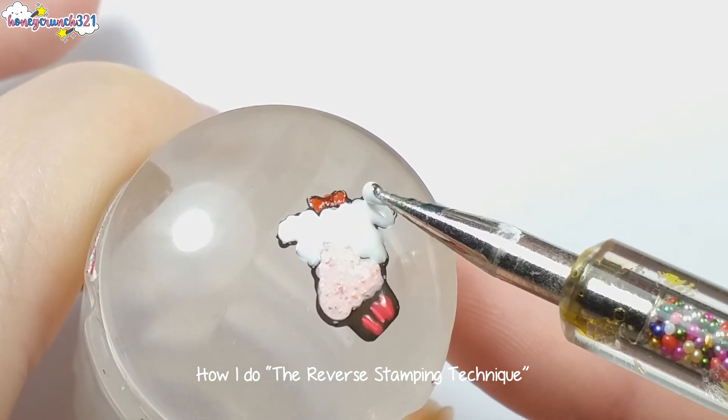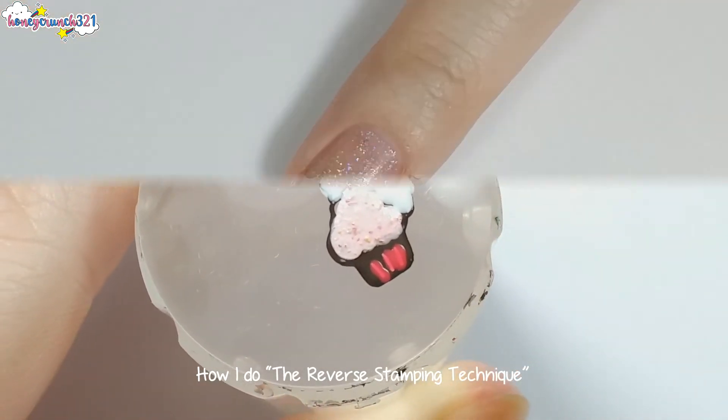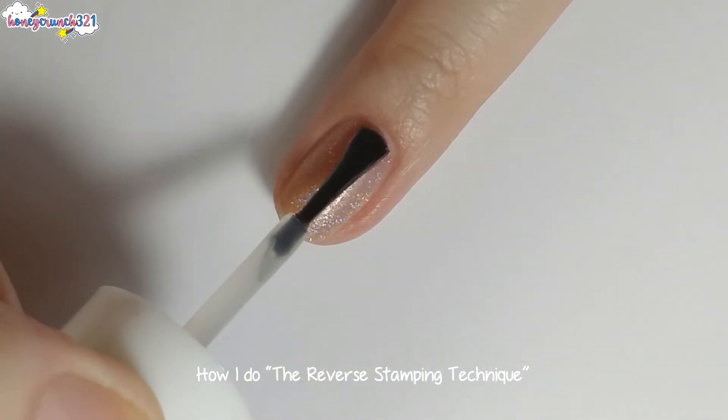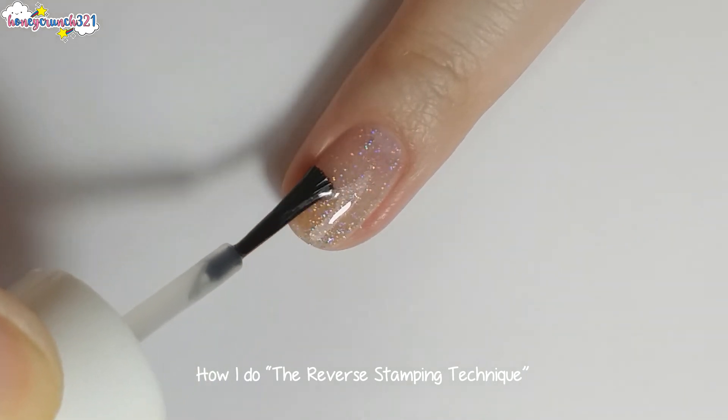Once you're done painting the design on the stamper, set it aside and let it dry completely. Then if you want to transfer the design onto your nail, apply a fast-drying topcoat onto your nail and let it dry a bit, leaving a sticky surface.